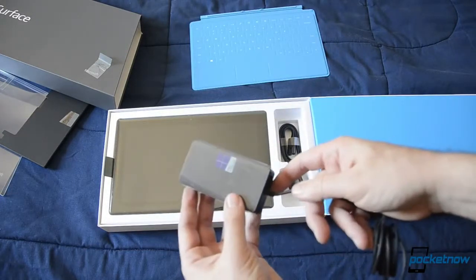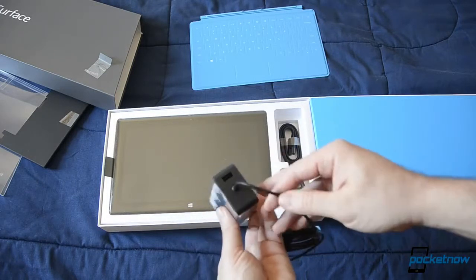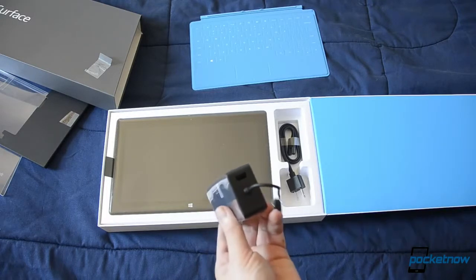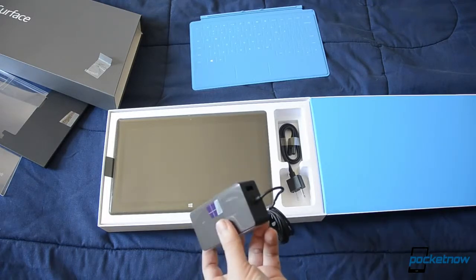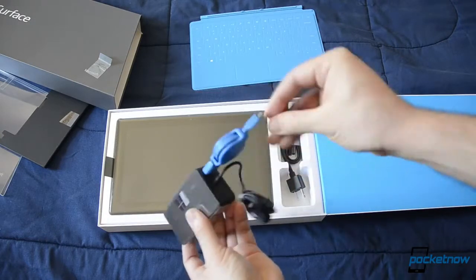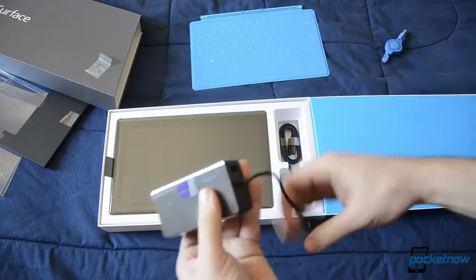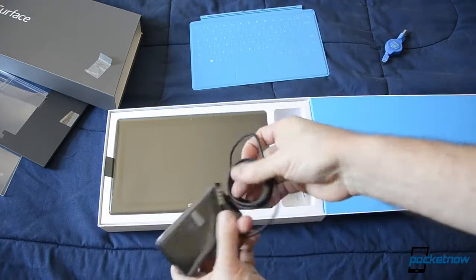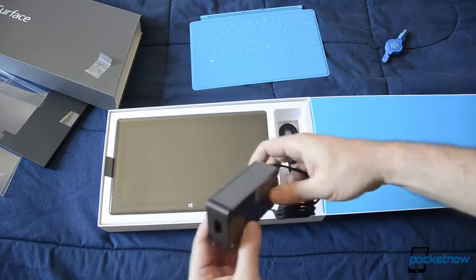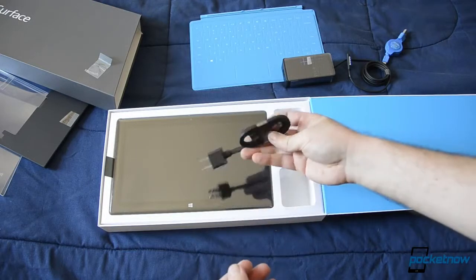There's a Windows 8 Pro sticker there. And the charger has a USB port, so if I had, say, a phone charger, you can plug that in and charge your phone — pretty nice. And there's our wire. Magnetic area. And this is the AC power.